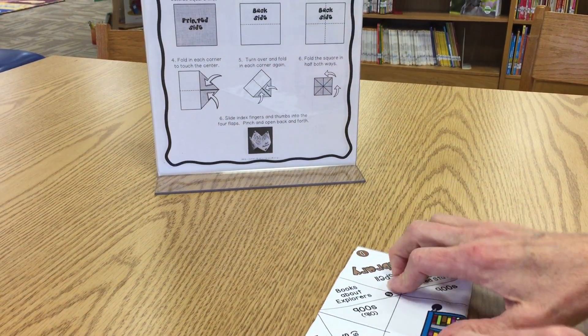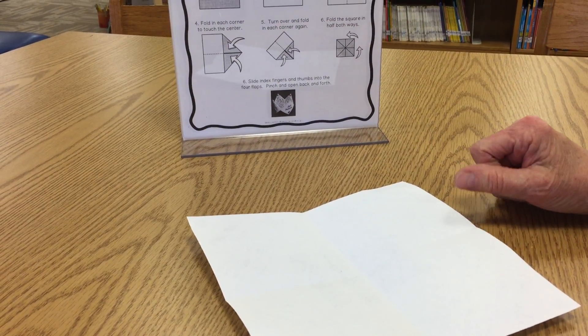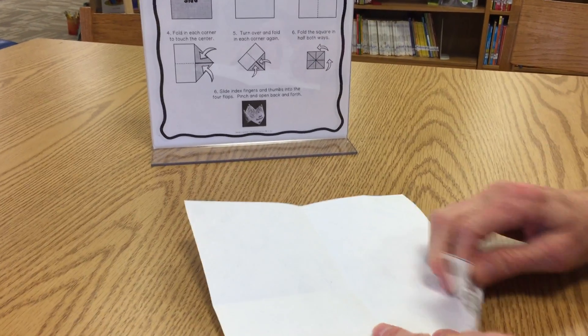So now you have your sheet in fours and it should look like this. Step four is to fold in each corner to touch the center. So you fold in each corner.